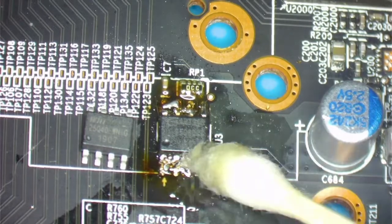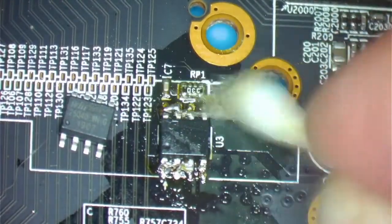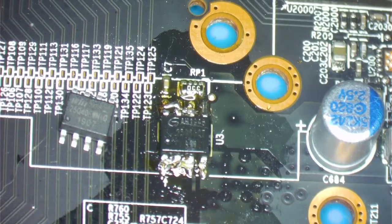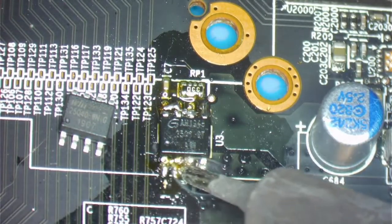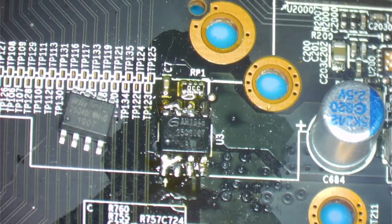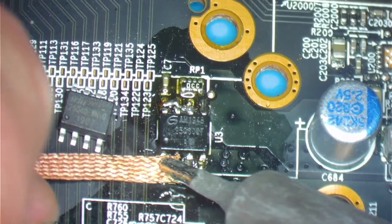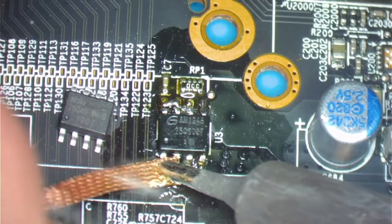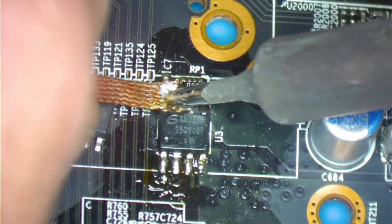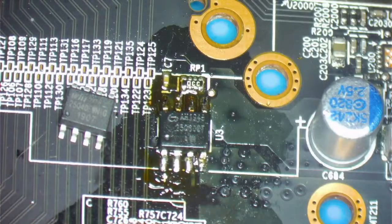We're going to clean it up first. I'm going to use alcohol and a q-tip — should be a very simple repair. I remember when I attempted my first repair, it was back when the original PlayStation came out and there were devices you could install to play backup copies of games — that's when I first started doing this. What I'm using here is a desolder braid called Chemwick from Chemtronics — I'll put the name in the video description. This is the best thing I've ever used, it works really well.